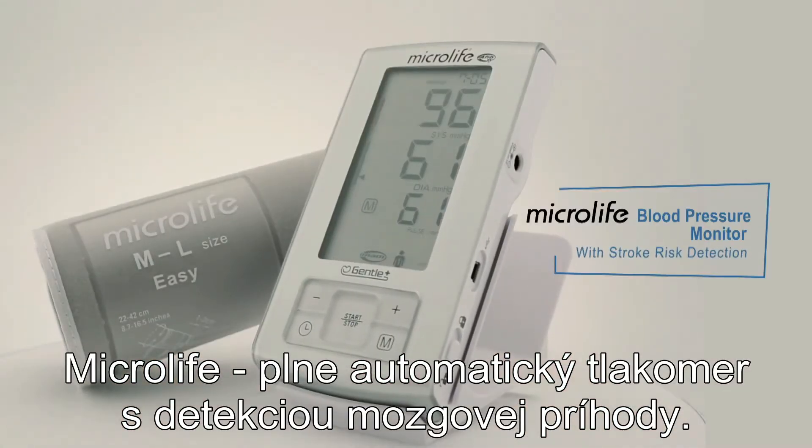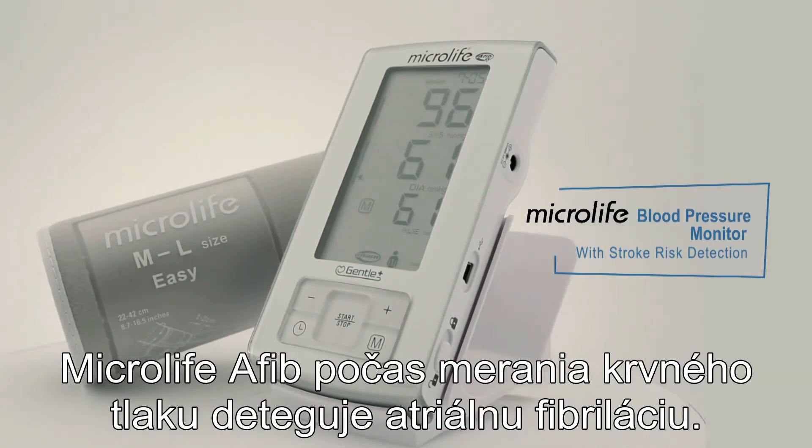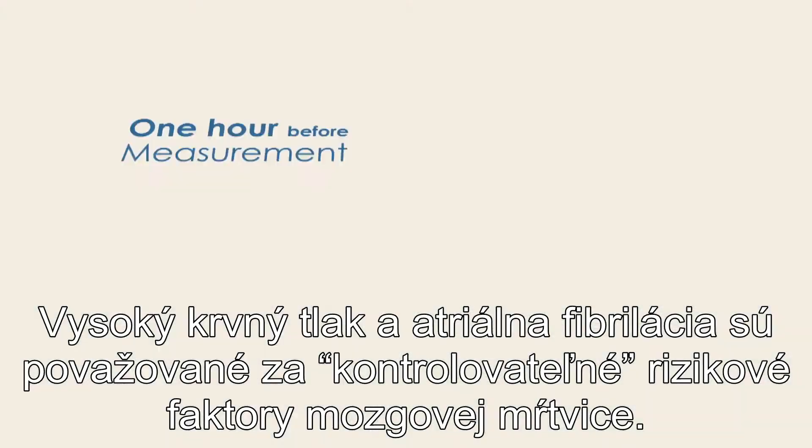Microlife fully automatic upper arm blood pressure monitor with stroke risk detection. Microlife Afib screens for atrial fibrillation while taking your blood pressure. High blood pressure and atrial fibrillation are both considered controllable risk factors for stroke.